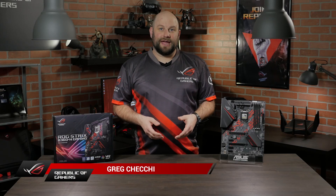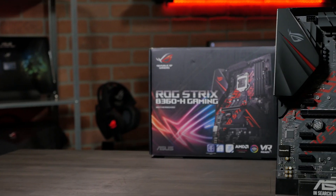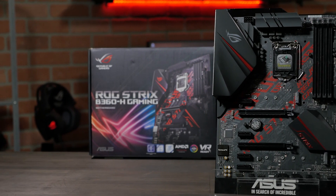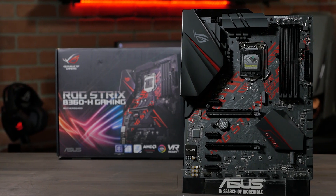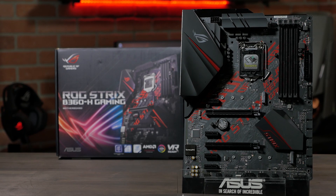Hi, this is Greg from ASUS ROG, and in this video we're going to take a quick look at the ROG Strix B360 Gaming Motherboard. With a B360 chipset, this board is the perfect foundation for an 8th generation Intel system build if you don't plan on overclocking, but you still want all the features of our Strix series motherboards.